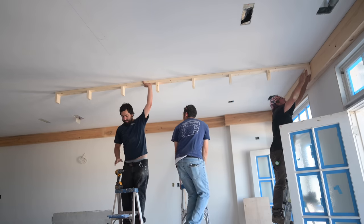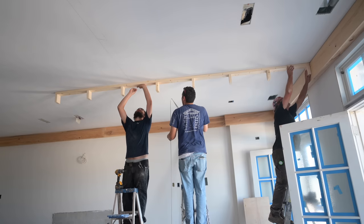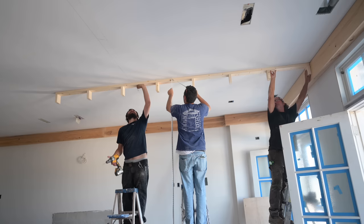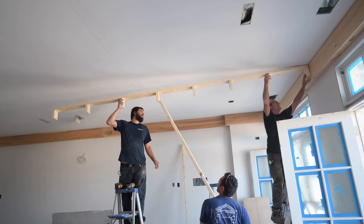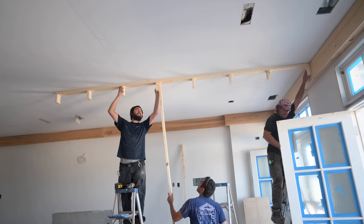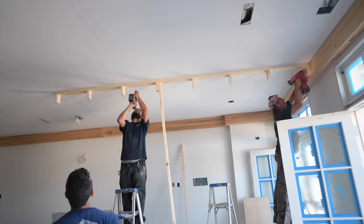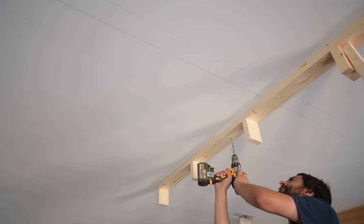I'm going to make a third hand - a dead man - and this is going to help the guys and me a lot. It's just a lot easier than trying to hold a piece up, get it on your mark, and screw it all at the same time. We're only getting this into so many joists, so it's just better to have that dead man there holding it up while we hoist it into place.